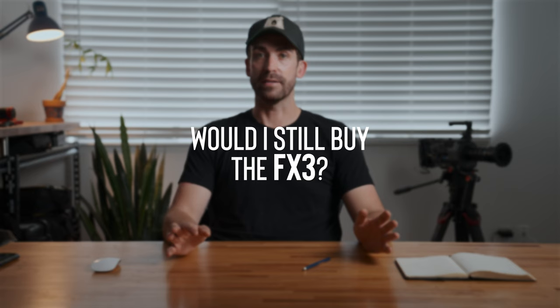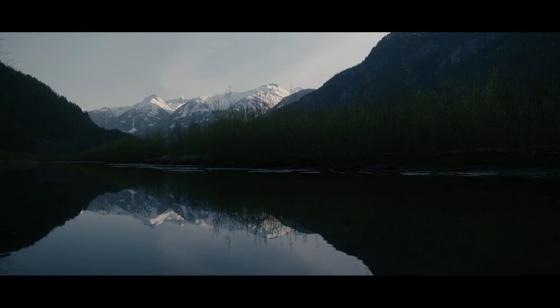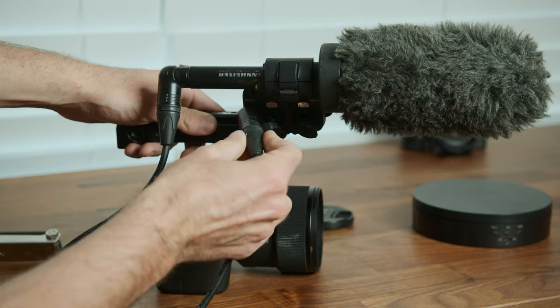You just need one CFexpress card for the super slow motion without dropping codec quality — don't buy five separate $400 cards when cheaper ones will do. So, would I still buy the FX3 knowing what I know now? Yes. I think the FX3 is still the best mirrorless camera out there. For someone like me who rents gear to production companies, having the very best makes sense. The amazing image quality, stellar low light performance, and most importantly the ability to run professional audio via XLR ports all make it the top choice.